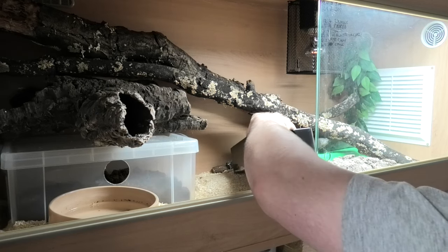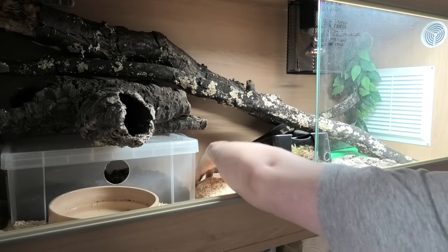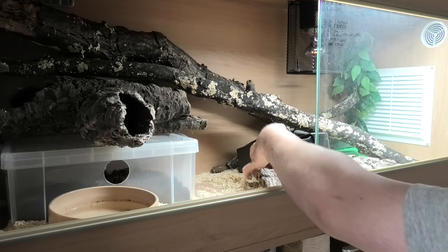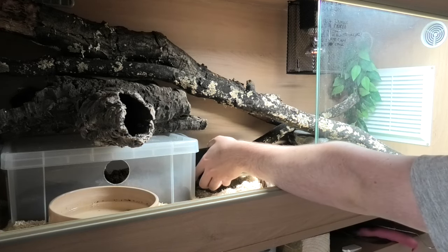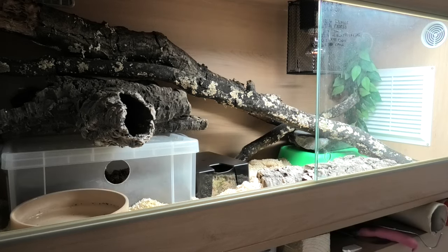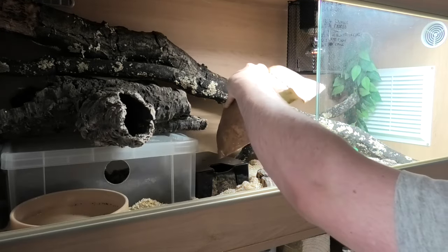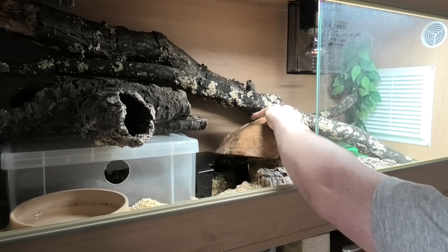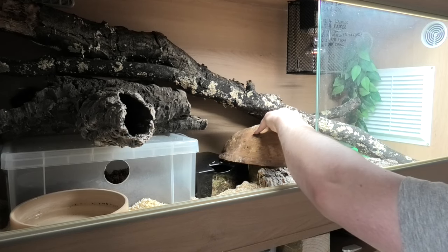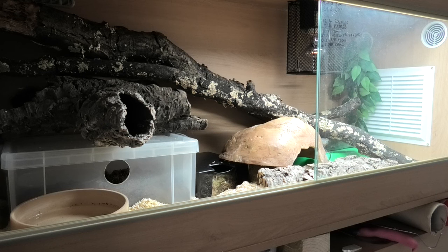I'm going to move some substrate around just so it's level, move this forward a bit, put some space and let that sit level. Let's see if that other hide will fit in with it — not really. I'll leave it there for now because it does make a shaded area, but it doesn't look great. I'm going for simplistic, easy to access.